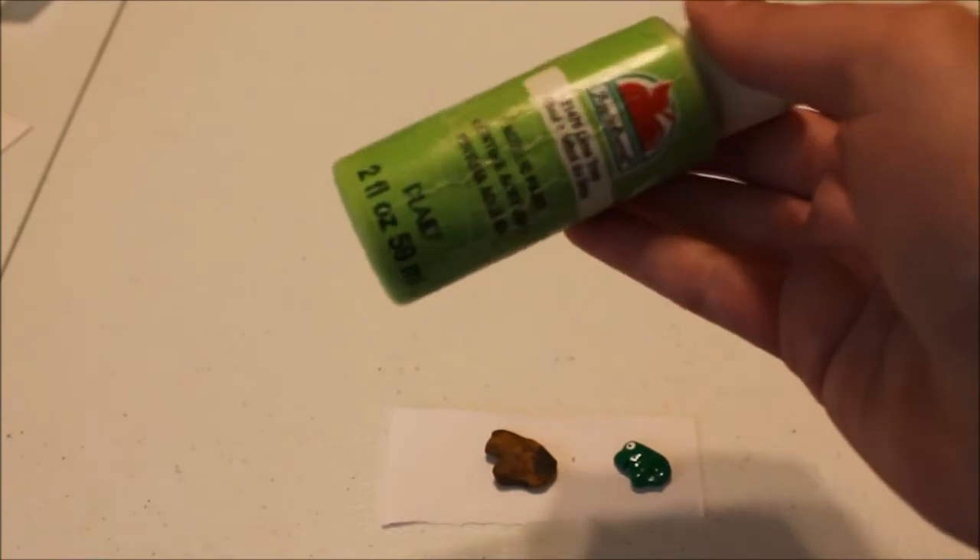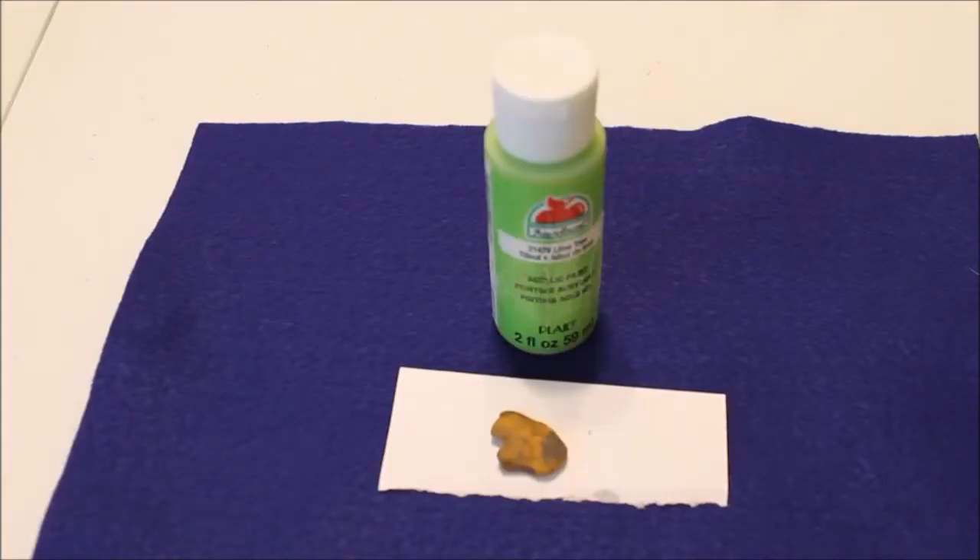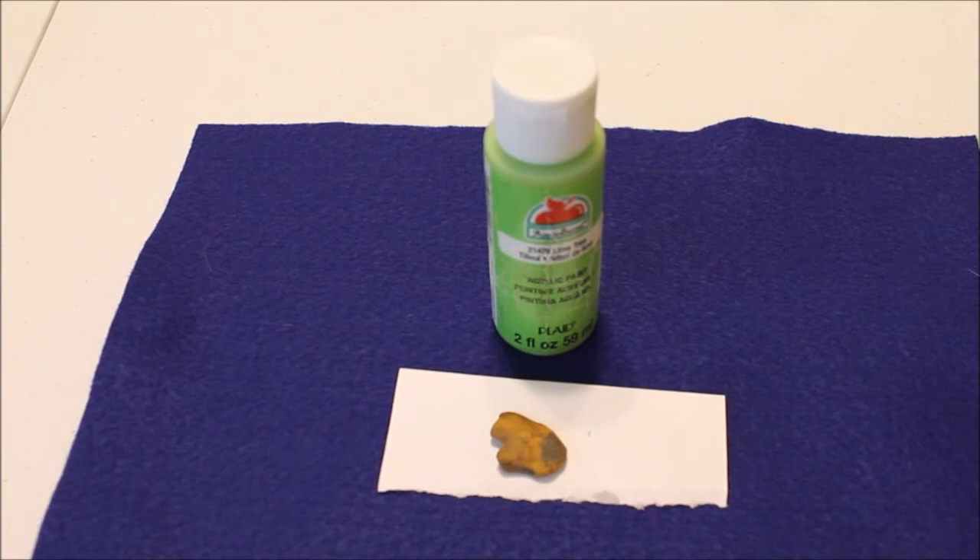I'm going to use a different color green. I stuck this piece of felt underneath there just to see if I can get my camera to focus a little bit better, and I think it does.